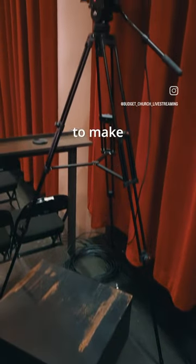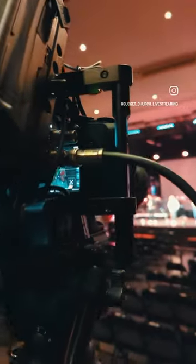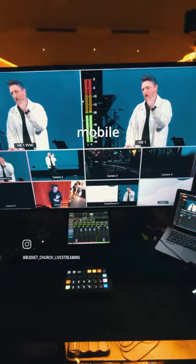It's on this fairly tall tripod just to make sure it's always above people's heads, but it does get hands in the shot if people are raising them. The operator stands on this box, which actually doubles as a drawer for our cameras to go in on our mobile cart.